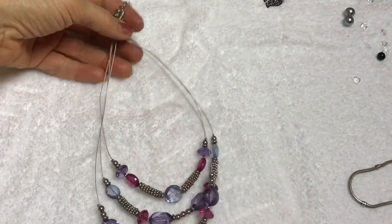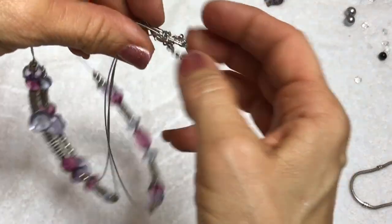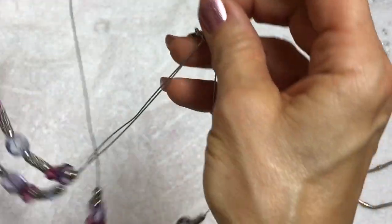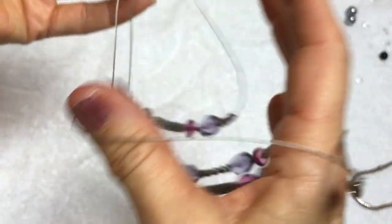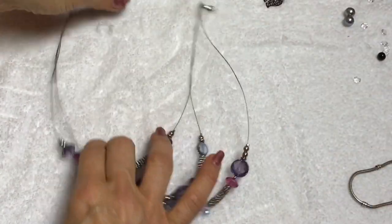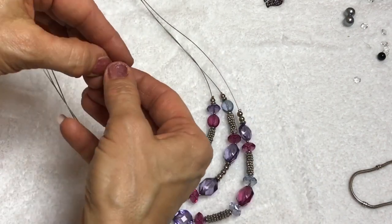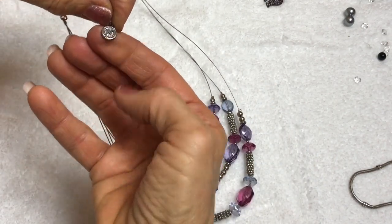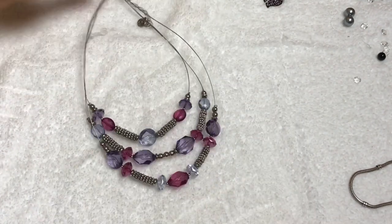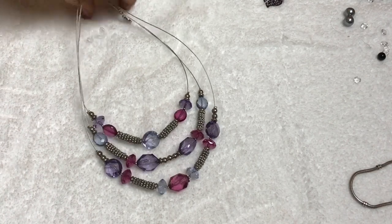Here we have an illusion necklace - I think that's what they're called. Usually I don't like these in jewelry jars and jewelry bags because they really get tangled up a lot. The wires got all bent up, but the stones are really pretty and can be used. It's Napier. Too bad - I don't know if that can be repaired, but it's Napier. I think I'm still going to put that in the craft lot. That's a shame.